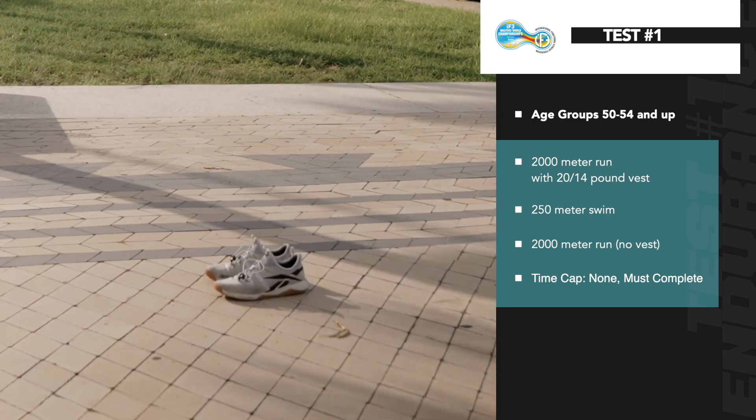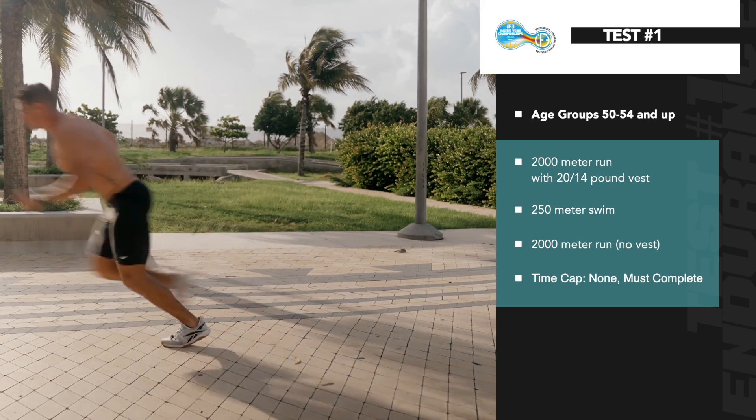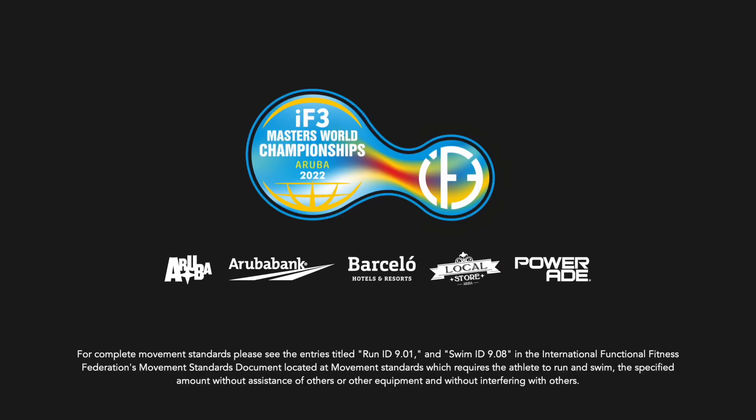After the swim, athletes will start their second run, the same distance as the first, but with no vest. Time will stop when athletes cross the finish line.